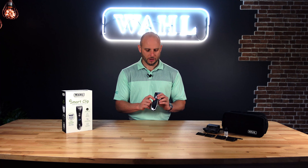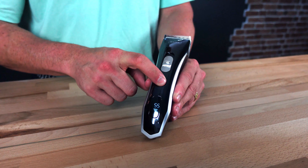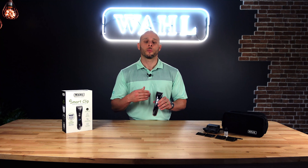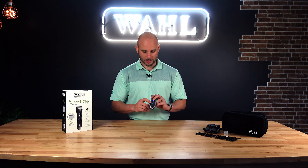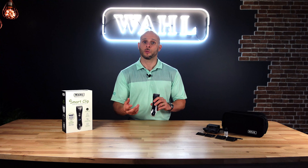When we turn it on, you'll notice this has a smart LCD screen, which shows us our percentage of battery life. The new Smart Clip offers over three and a half hours of runtime, so there's a lot of power there — so much so that you might forget when you need to charge it. You can simply look at the battery life percentage, similar to what your cell phone would show.